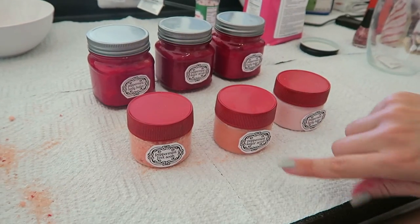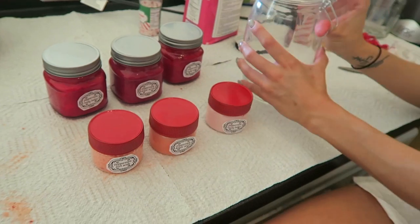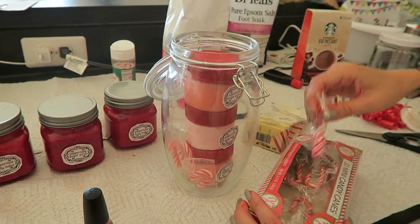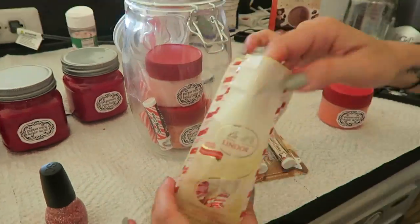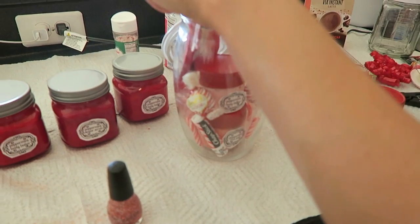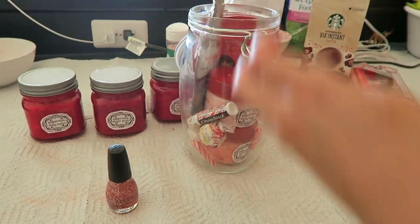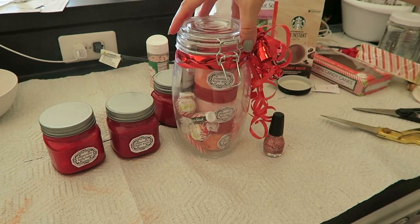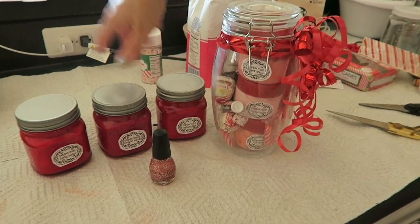Here are all the finished products with the labels on, plus the extra jars. I'm going to put these little guys inside the big jar and add the extras too — including one of these candy cane chapsticks, a little face mask that looks peppermint even though it's not, and one of these Starbucks peppermint mocha lattes. The nail polish doesn't fit in the jar but I can give it separately. That's the final product with a bow — and these are all the little extras.